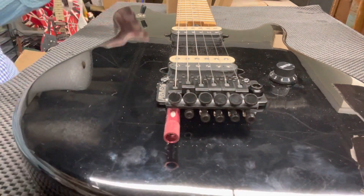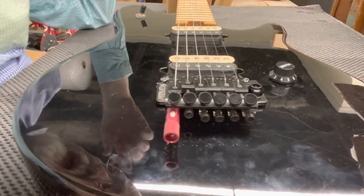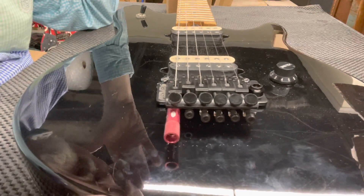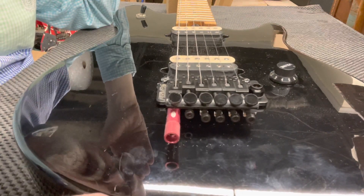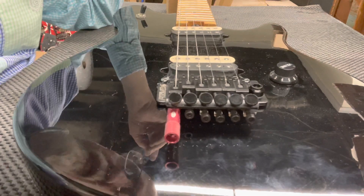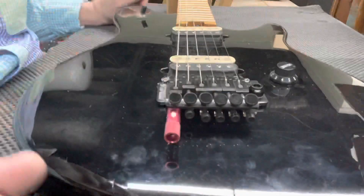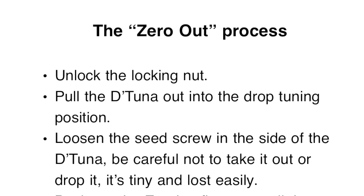Hey guys, a couple of you have asked about the D-Tuna — apparently these are sometimes difficult to get set up if you don't know what to do. I'm gonna get started right away. First thing to do is what I call zero out the guitar. The zero out process: first, unlock the locking nut.